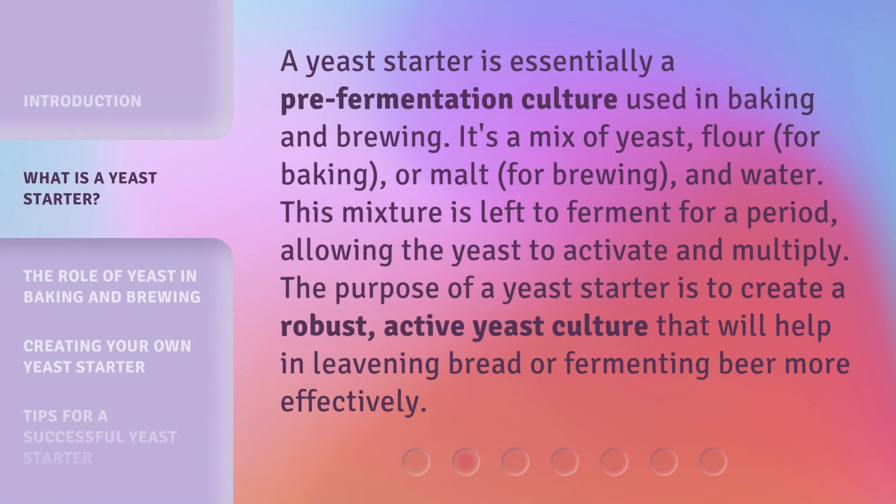A yeast starter is essentially a pre-fermentation culture used in baking and brewing. It's a mix of yeast, flour for baking, or malt for brewing, and water. This mixture is left to ferment for a period, allowing the yeast to activate and multiply. The purpose of a yeast starter is to create a robust, active yeast culture that will help in leavening bread or fermenting beer more effectively.